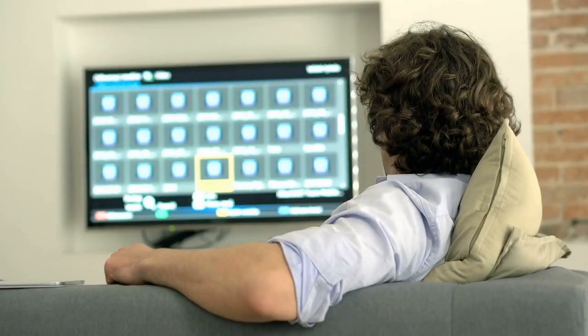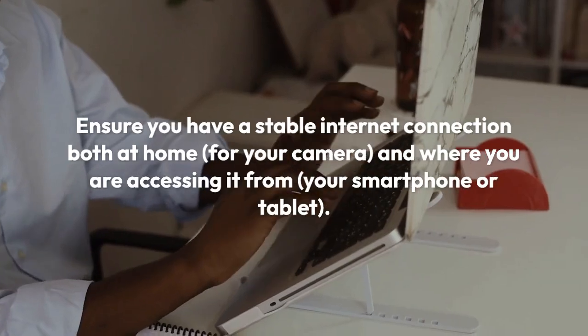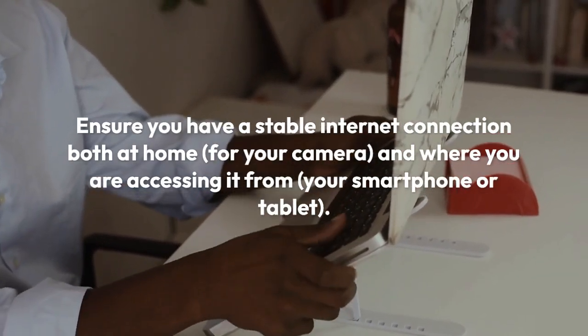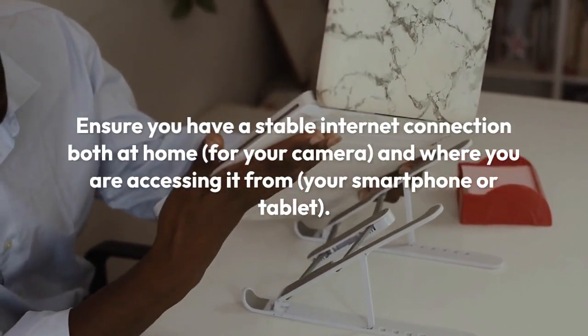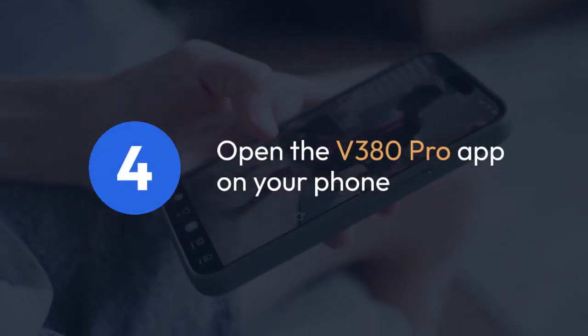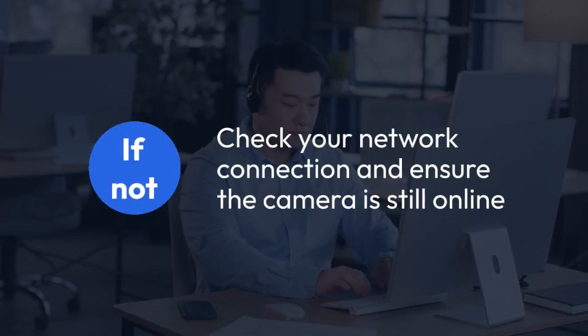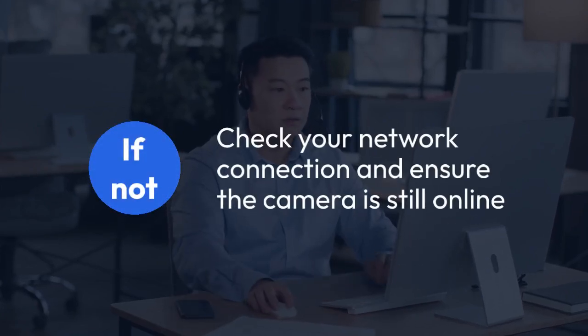Now let's talk about accessing it remotely. The key is having a stable internet connection both at home for your camera, and where you are accessing it from — your smartphone or tablet. Open the V380 Pro app on your phone. You should see your camera listed. If not, check your network connection and ensure the camera is still online.